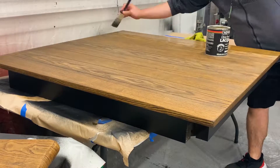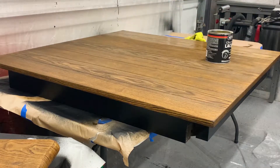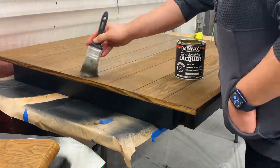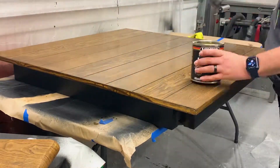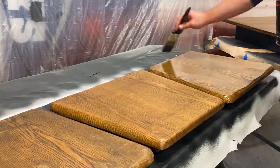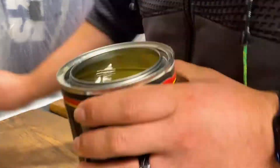Moving on to finishing the top — I use lacquer. Now every finish has its pros and its cons. The cons on this one is you do need at least three coats of it, but the pro is each coat dries within about two hours. So literally you can have the whole tabletop done within a day's work — actually within about half a day's work for that matter.